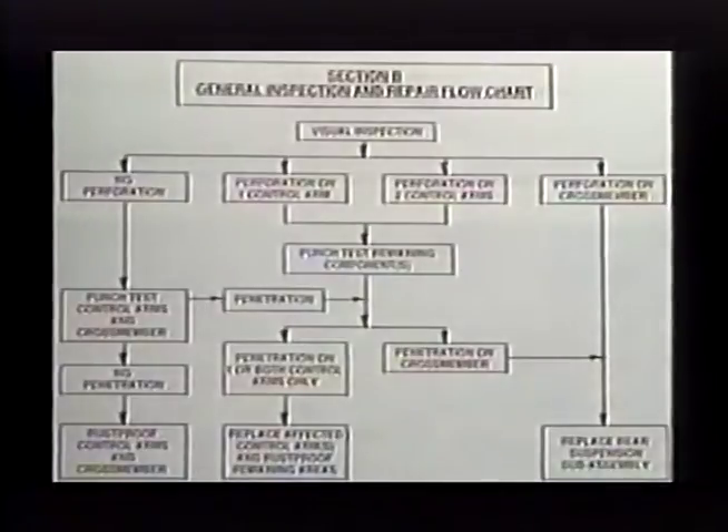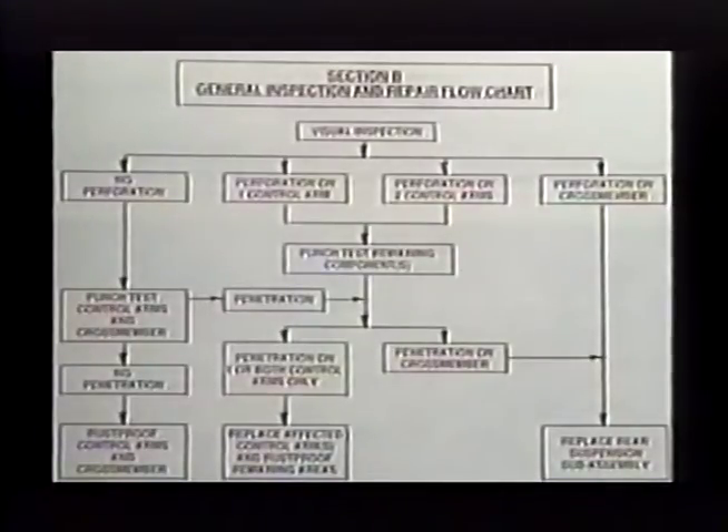Refer to the flow chart in the campaign bulletin. Every vehicle brought in for this campaign will require a visual inspection and, depending on the results, an impact punch test. Results of these tests will determine the extent of rust-proof treatment necessary and if any component replacement is needed. Vehicles passing both tests will require only the rust-proof treatment. Vehicles exhibiting visual perforation or penetration on one or both inner arms only will be repaired by replacing the affected arm or arms and rust-proofing remaining components. Should a cross member fail either test, the rear suspension sub-assembly will need to be replaced.